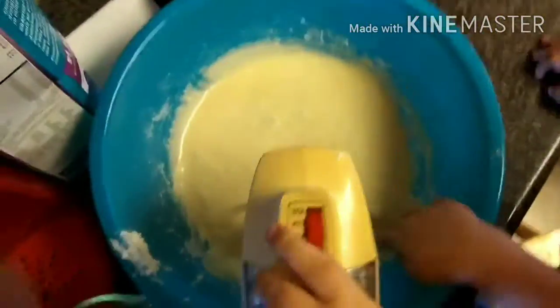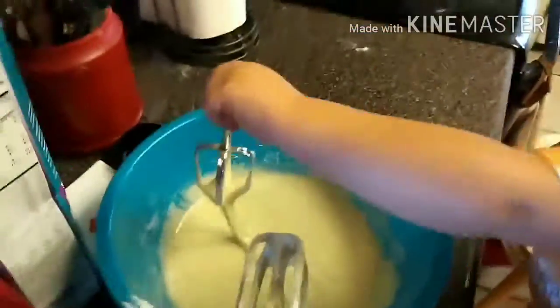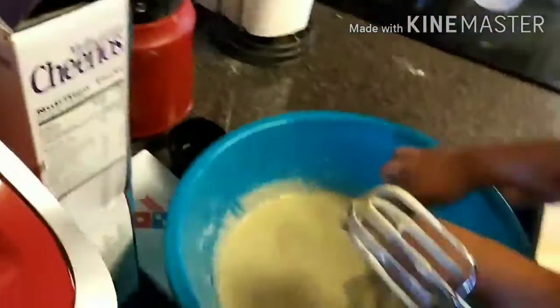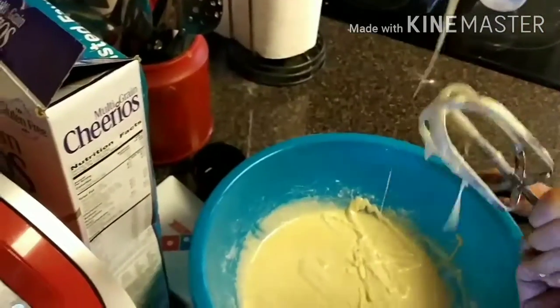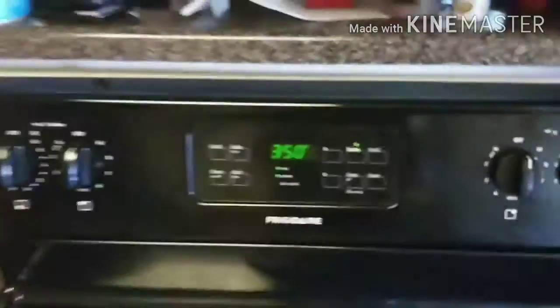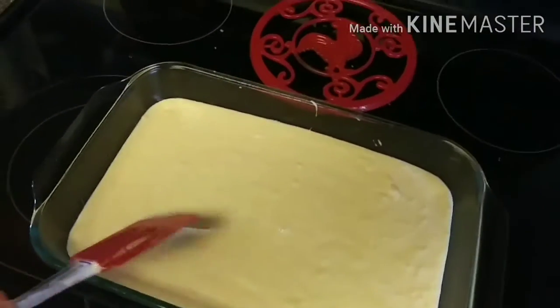Now that our mix is done, the kids can go ahead and lick the beaters if they want. Here you go, Lukey — that one's yours, go ahead and lick the batter off. Now we're gonna take our batter and transfer it over to our pan. We got it transferred into our glass pan here.